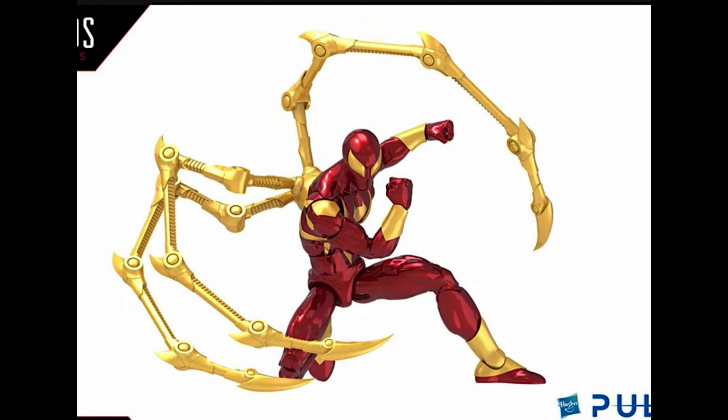Hi everyone, welcome back to Jettel Productions. Today I'm doing a preview video of the newly revealed Marvel Legends Iron Spider. As you can see in the image right here, it looks fantastic - it's a pinless joint figure, so there are no pins on the arms and legs.